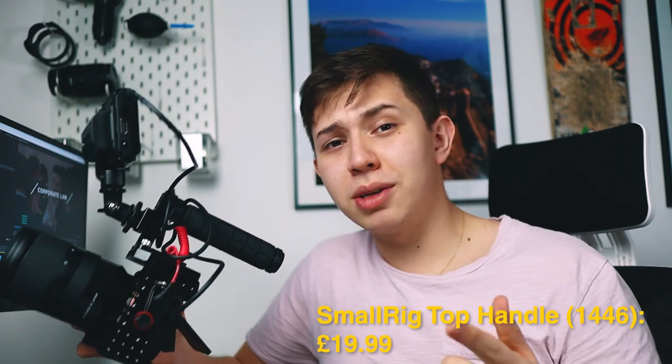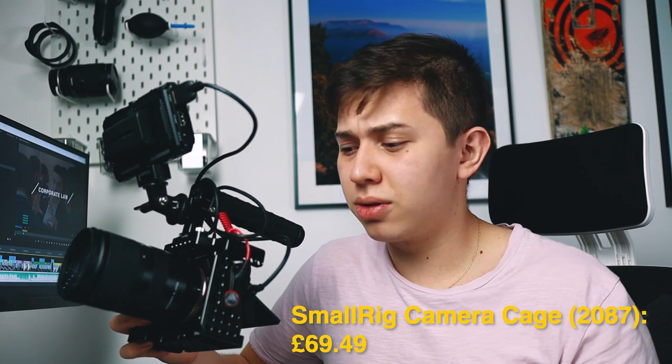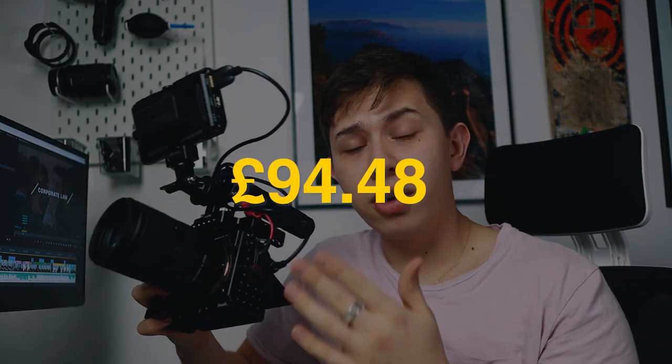This is also quite a budget-friendly rig. The handle itself is about £20. The cage will set you back around £69, but I got it for about £45 on an Amazon Black Friday deal. The single cold shoe mount is £5, so the actual hardware is under £100. The monitor was around £170 and the Wireless Go was £150, so all in all it's just under £420.